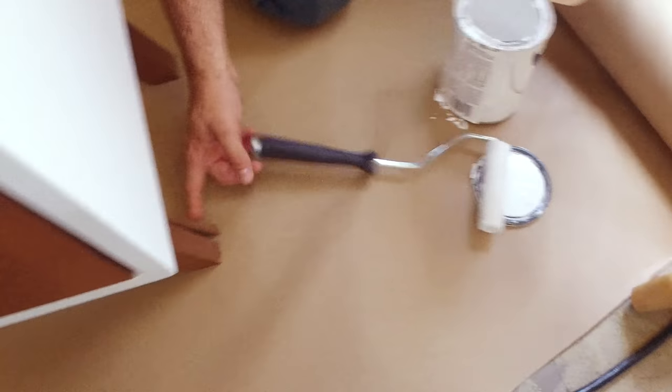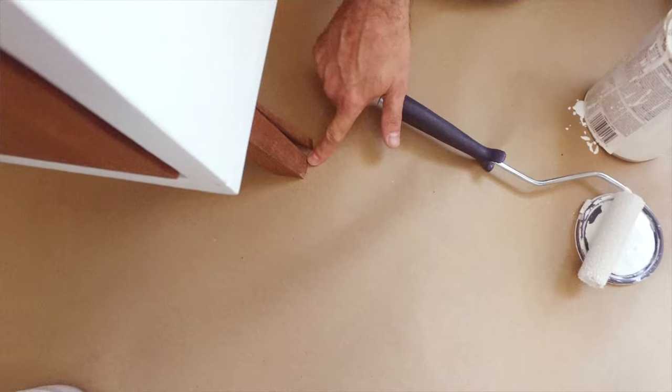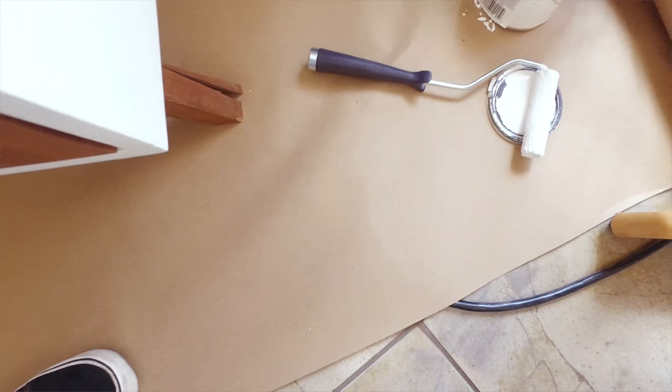The leg is broke right here. I know why that is — it's from moving it on the floor. What I should have done is chamfered the edges here so that wouldn't catch. So let's glue that up right now.